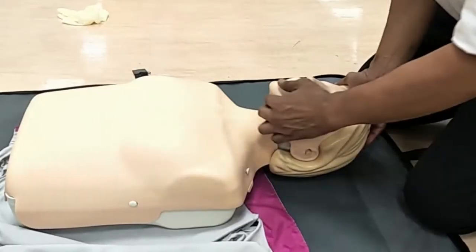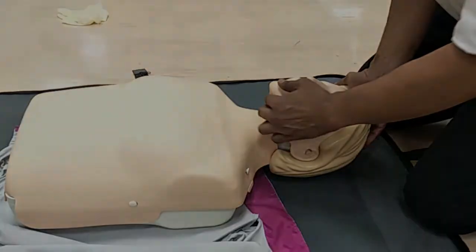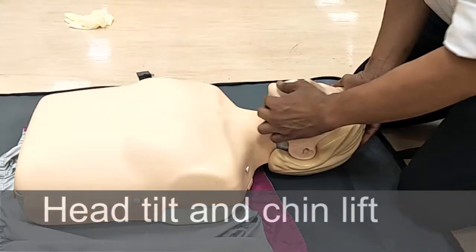Part A of this video will demonstrate methods of performing airway opening maneuvers. This is an important part of basic life support. The first method to open the airway is called the head tilt and chin lift maneuver. Ensure that there is no suspicion of neck or spinal injury before using this method.